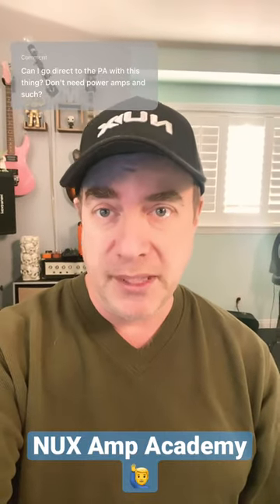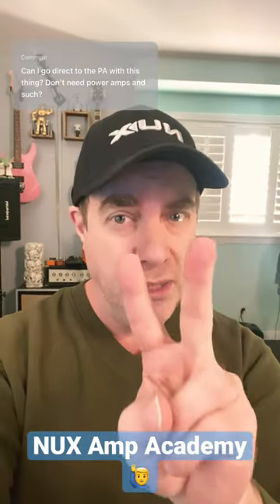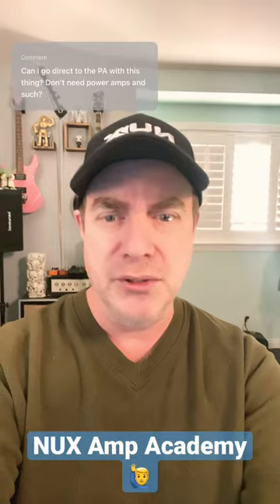Really great question here about the Amp Academy — how do I connect the Amp Academy to a PA system? Well, there are two ways you can do it. Let me show you what we can do.